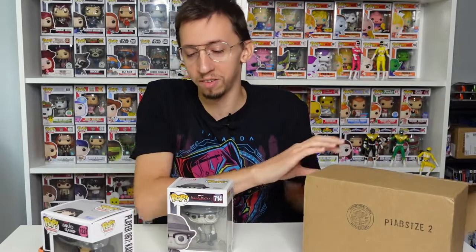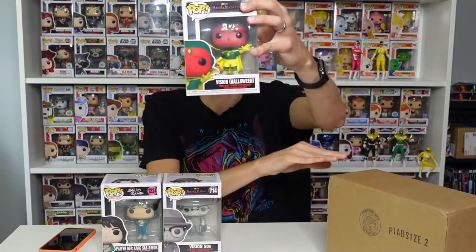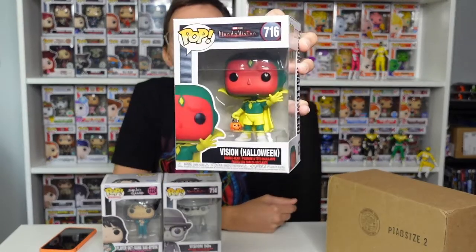I have almost all the WandaVision pops so this would have been a great one for my collection. Let's go with the last one from this July mystery box — three, two, one — and we have another WandaVision: Vision Halloween.